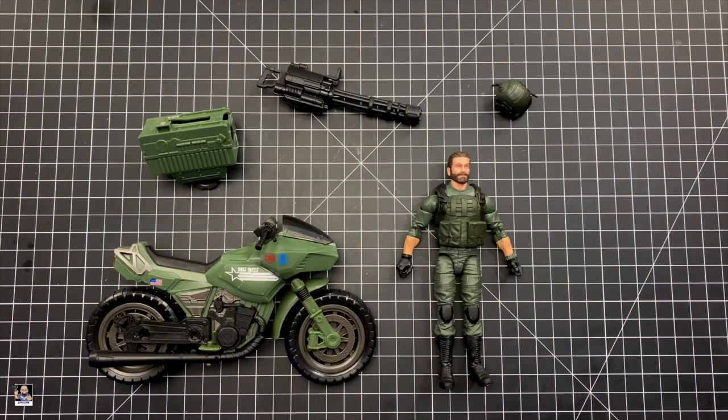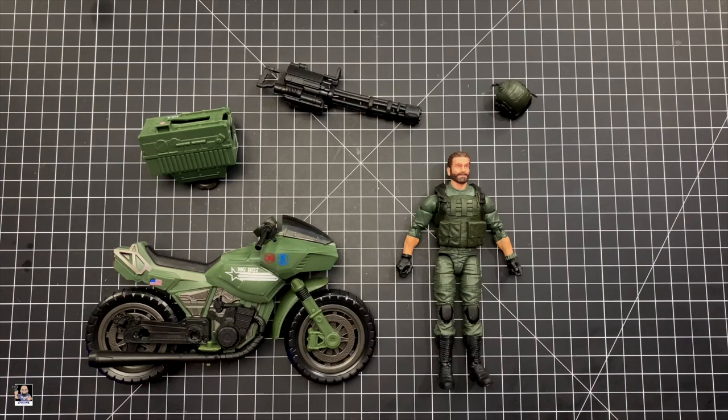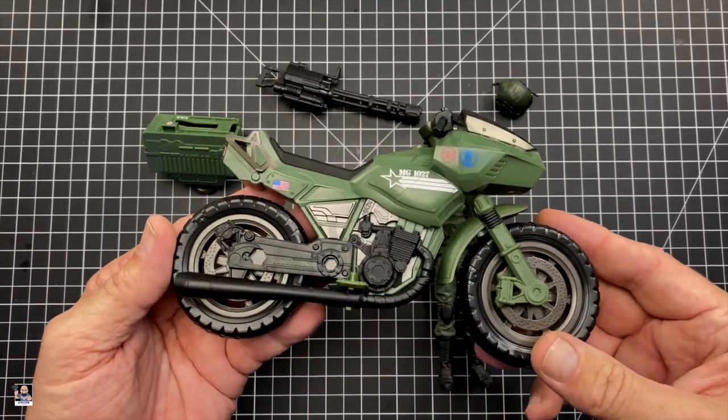Alright, here we go. We got everything out of the box, and you get a really good bang for your buck with this. The price point is around 40-something bucks. Overall it's not bad for the price point. You get a figure, you get a motorcycle, you get a big old blasting mini gun, a helmet, and the sidecar. Let's take a look at the actual bike itself.